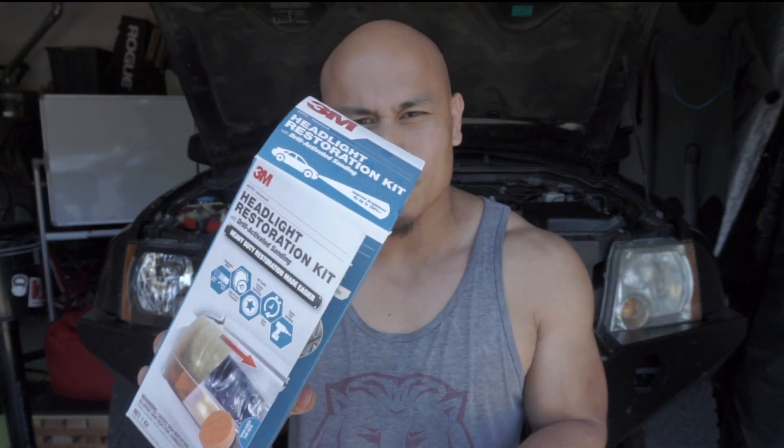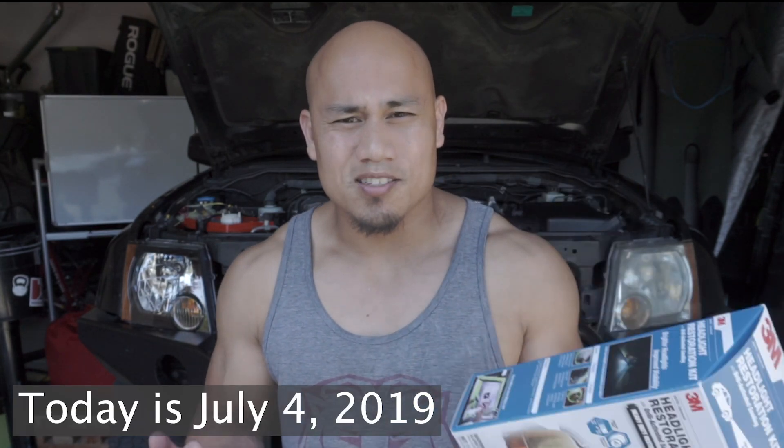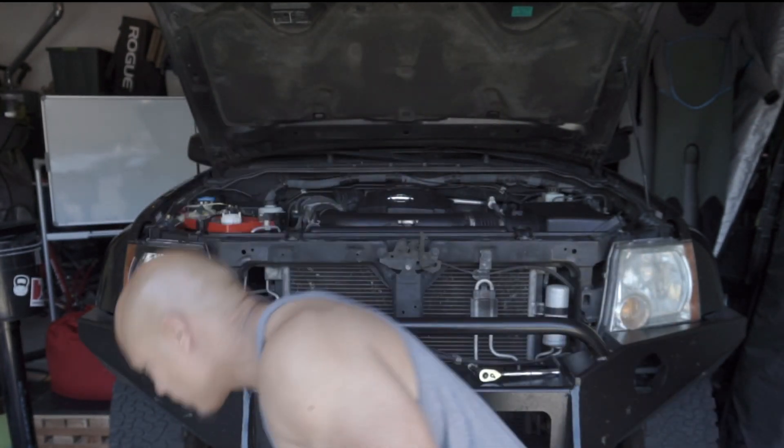I ordered this 3M headlight restoration kit in October 2017 and it's been sitting on my shelf for almost two years because hashtag lazy. Well the other day I saw these headlights on Amazon and I decided to go for these.